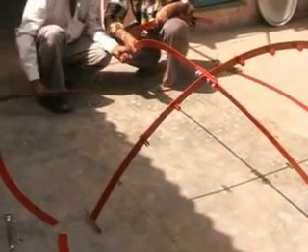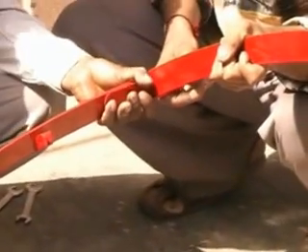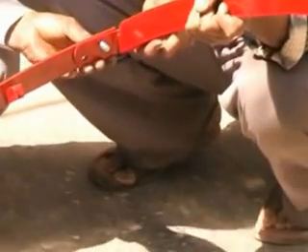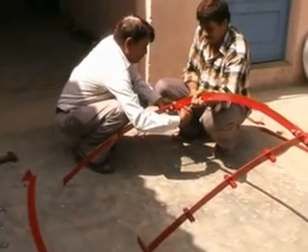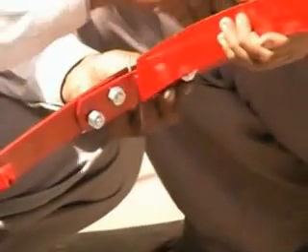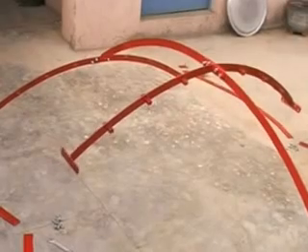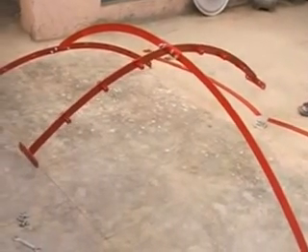Now we assemble the side strips. Each side strip uses two bolts — four bolts total per strip. We assemble this way on all four sides. Here also we do not tighten the bolts fully; we leave them a little loose and will tighten them later on. Now we have fitted one side strip and similarly we have to fit side strips on all the other three sides.